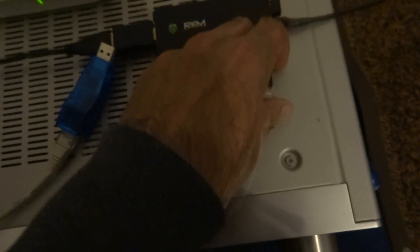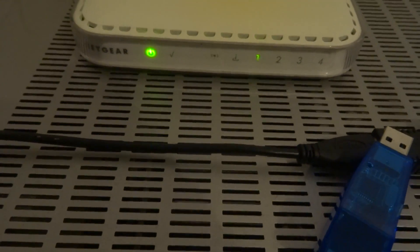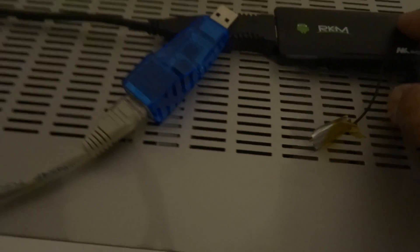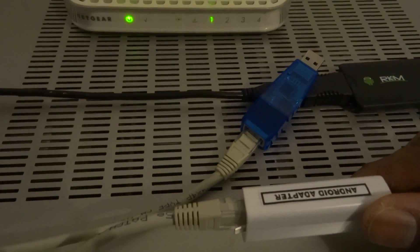The service provider I'm using is TalkTalk. So let's unplug that and plug in the other one, see the link light come on. Nothing. Let's unplug and replug it. May need a restart — let's do that.